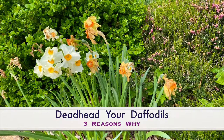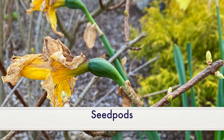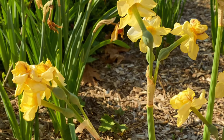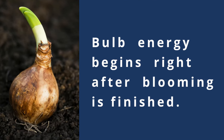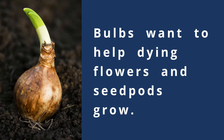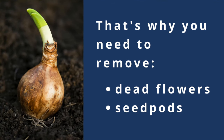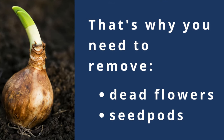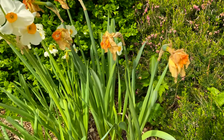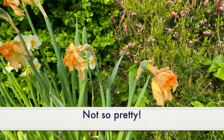There are three reasons you should deadhead your daffodils. The first is the seed pods, and I'll talk about those in a minute. The second is bulb energy — we want all the energy to go into making next year's bulbs as good as possible, which means diverting any attention away from growing seed pods or keeping dead flowers going. And the third reason is just aesthetically, they're not so attractive looking when they die.